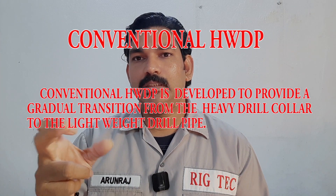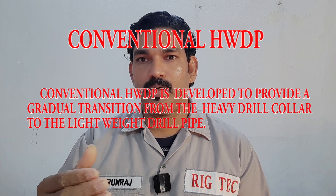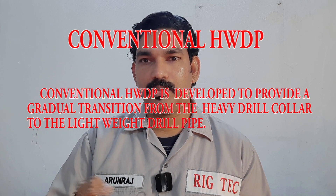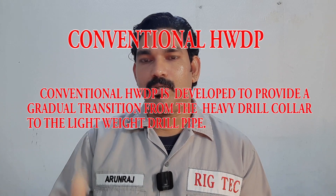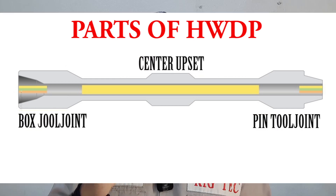The heavyweight drill pipe is thinner than the drill collar. The drill collar is a huge pipe with very high mass, while the drill pipe has much less mass. So a transition is needed, which is provided by the center wear pad heavyweight drill pipe. It has both the pin tool joint and box tool joint with a rotary shuttle connection, and the center wear pad upset — those are the three main parts.